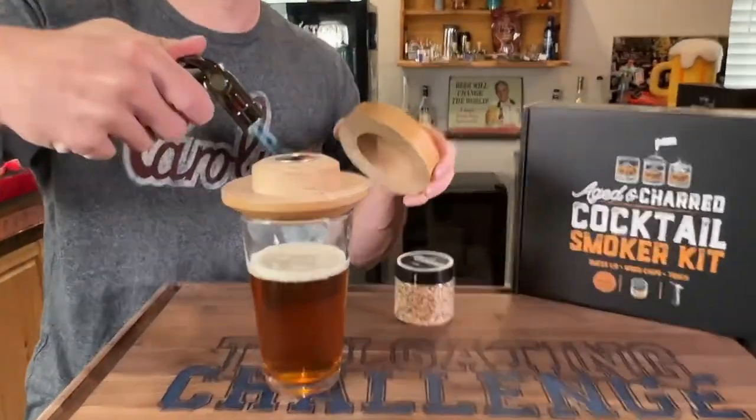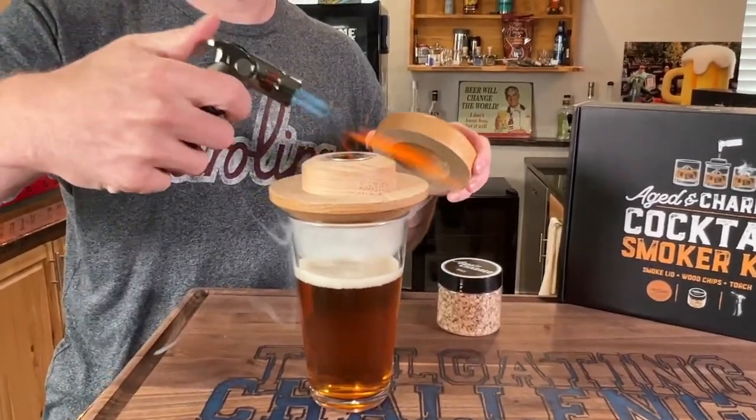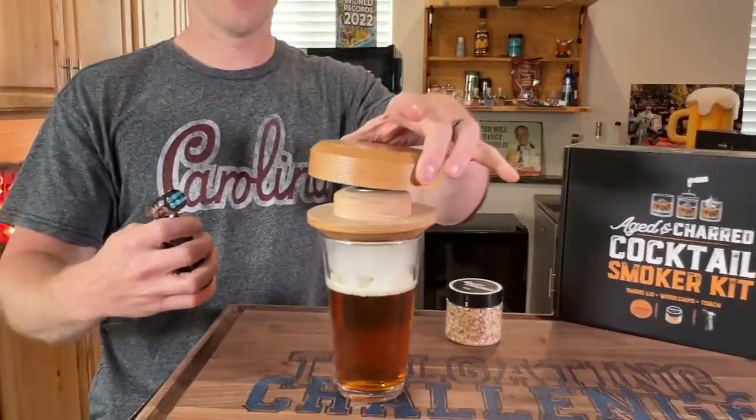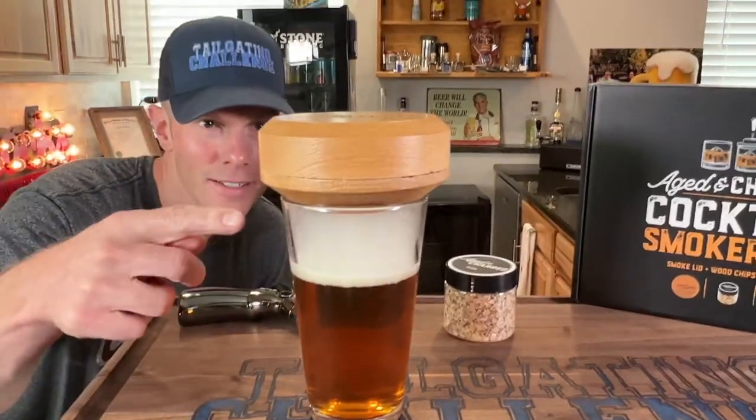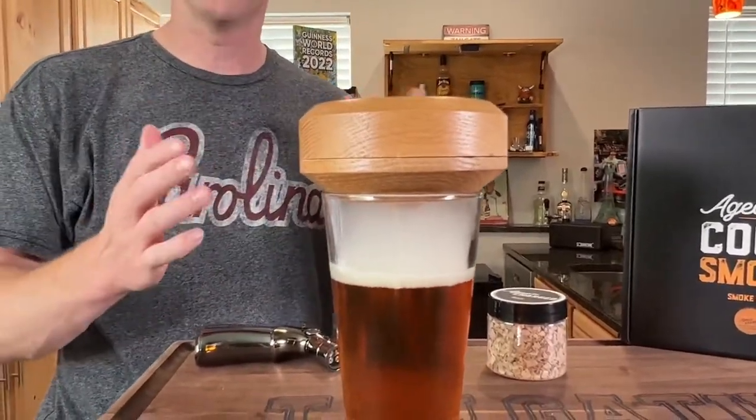Get it nice and lit. See it start to smoke up a little bit. Put the top back on — watch how the smoke goes down in there. They say you could leave it for just a few seconds. If you want it a little bit smokier, leave it up to 30 seconds or a little bit longer.